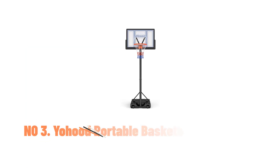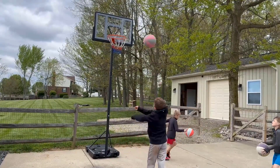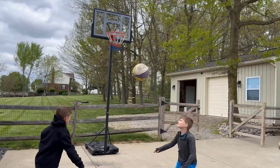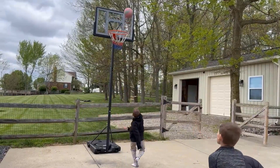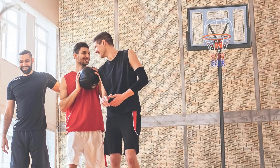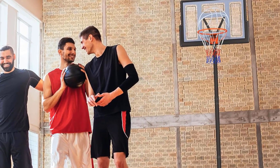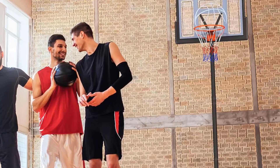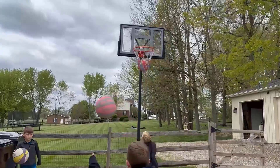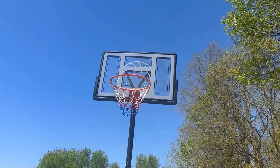Number 3: Yeohood Portable Basketball Hoop. The Yeohood Portable Basketball Hoop offers a versatile and durable solution for basketball enthusiasts of all ages. This hoop features a 44-inch shatter-proof polycarbonate backboard and a sturdy, larger base measuring 44-inch by 28-inch, ensuring excellent stability and safety. The base can be filled with water or sand to withstand strong winds, making it suitable for both indoor and outdoor use. Designed for kids, teens, and adults, this basketball hoop has an adjustable height range of 4.43 to 10 feet, allowing for flexibility in catering to various age groups and skill levels.